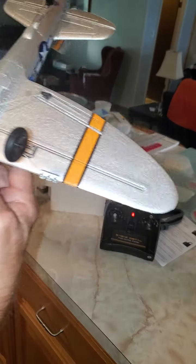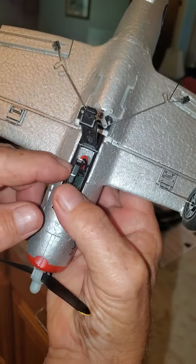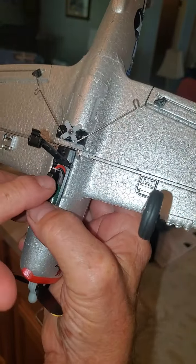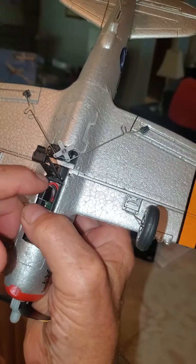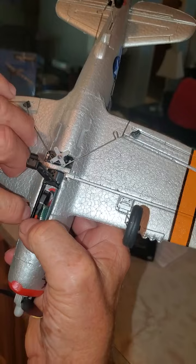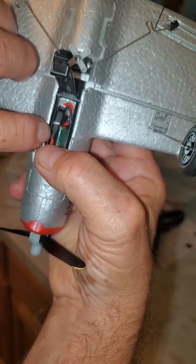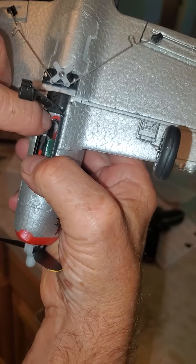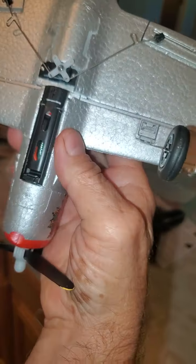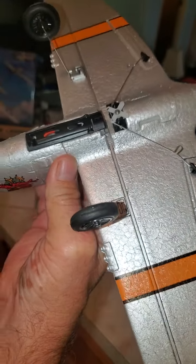I've got the foam cleared out where I can now take all the extra wire and push it down into the side. Gently — see how it works in. Basically it snaps in, so now it's snapped in, closed, and ready to fly.